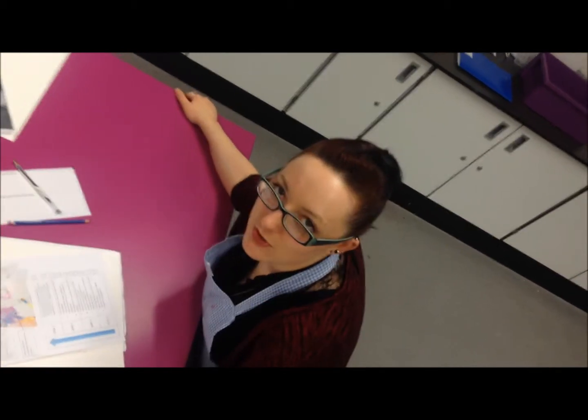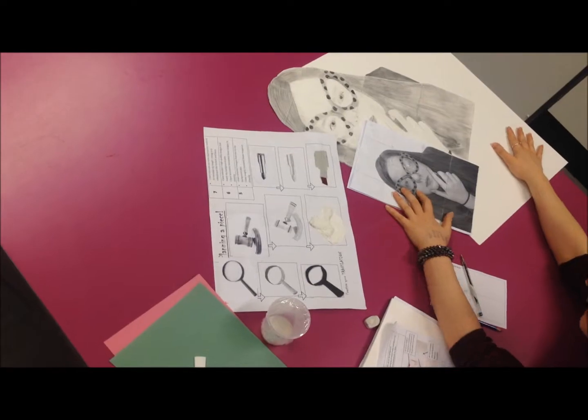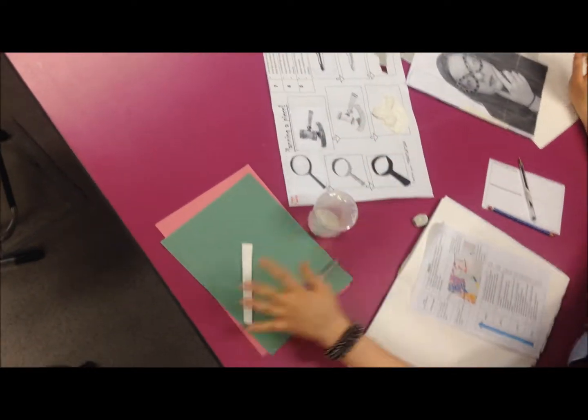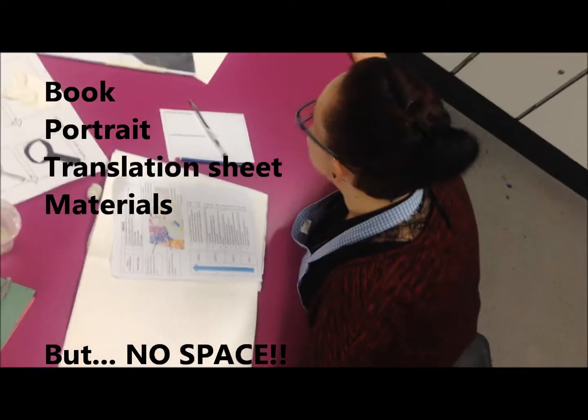I'm so excited about making my portrait. I've got all the things I need. I have my portrait, my background, I've got my translation sheet, some equipment, I've got my book — I've just got everything. So much stuff.